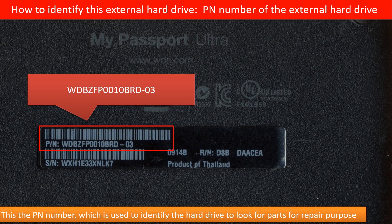Every hard drive should have a model number to identify it. But for this kind of external hard drive, there is no model number on the outside of the enclosure. On the back of the enclosure, there is a PN number. We can use this PN number to identify this kind of external hard drive to look for parts for repair purpose.